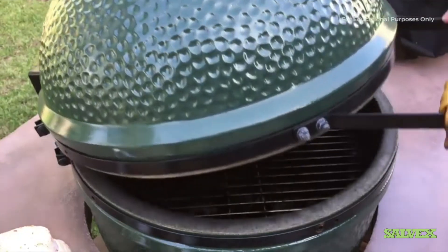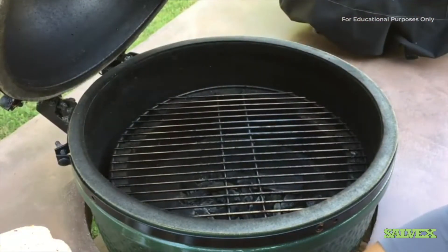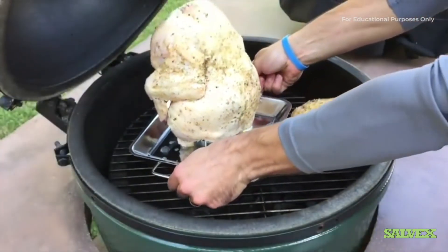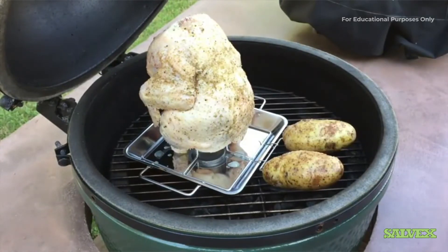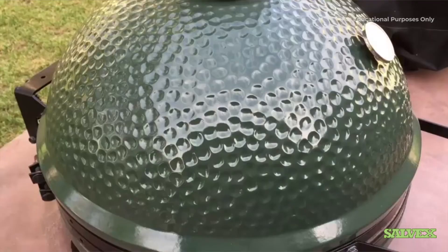Just want to give you guys an idea of how this is going to fit — going to set it right in and it looks like it fits nicely in there. We're at 350 degrees for our temperature, so we're going to go ahead and let that go and check back in a little bit.